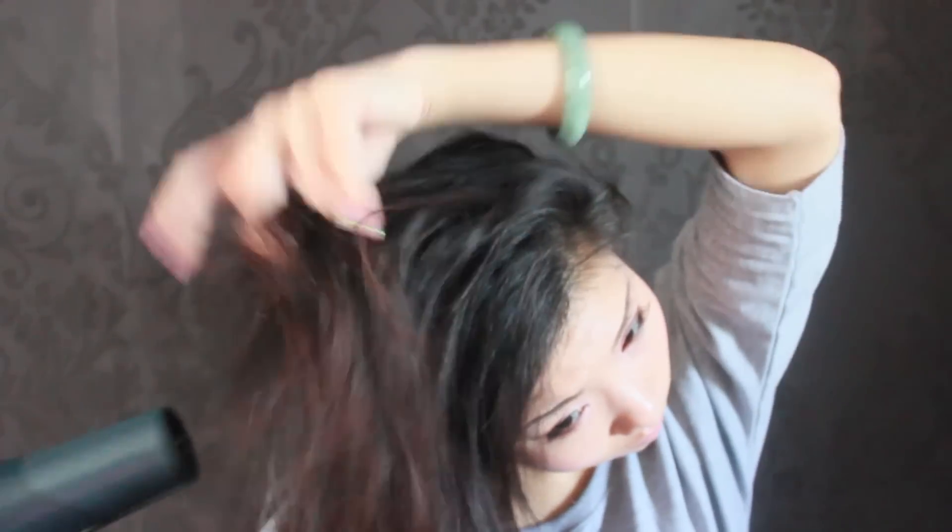Blow drying in these three directions means I'm forcing my hair to be in the opposite ways to how I usually wear them, and therefore when I style my hair in the position they are supposed to be in, the hair is lifted and volumised.